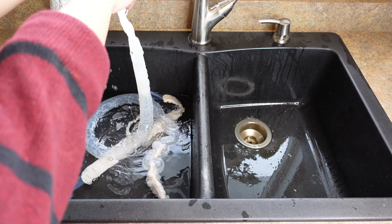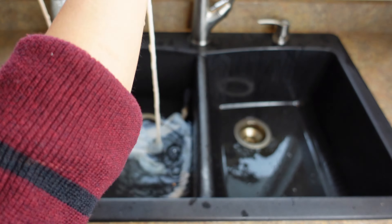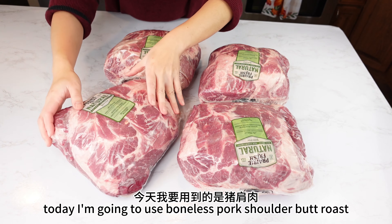I got some hog casing from a local meat store — they told me it's enough to make 30 pounds of sausage. I'm going to clean and wash them first, and if I don't have enough I can always go back and get some more.